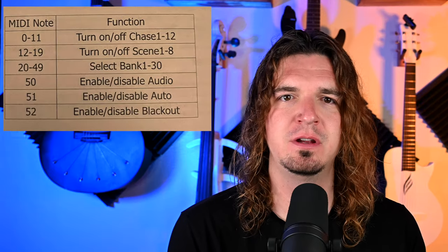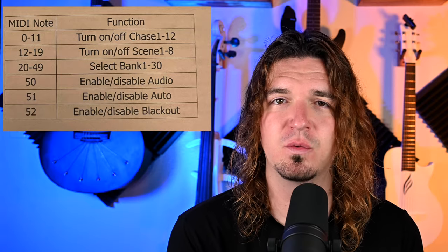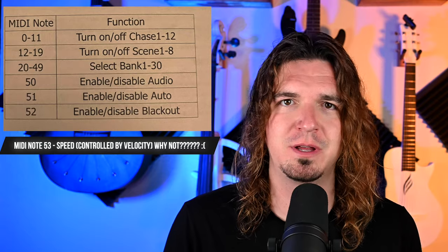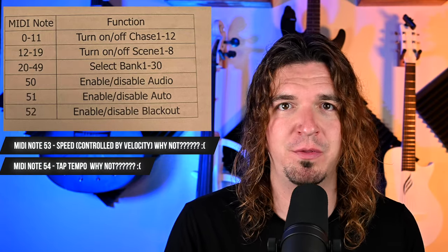Those are the three methods. Keep in mind this approach has some limitations. Triggering scenes, chases, blackout, and auto mode is all very helpful. However, I really wish there was a MIDI way to control the speed of the auto mode cycle — like a tap tempo so the lights would blink in time with the music. I don't have that option with this controller, so you will run into limitations.